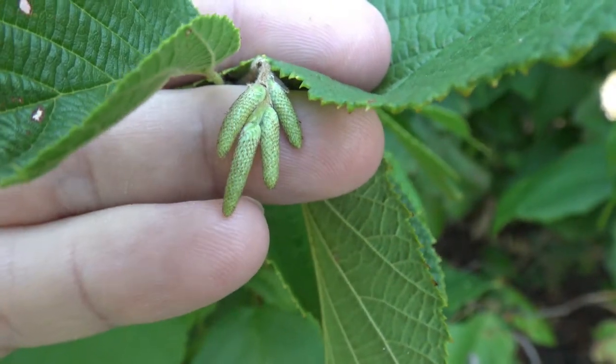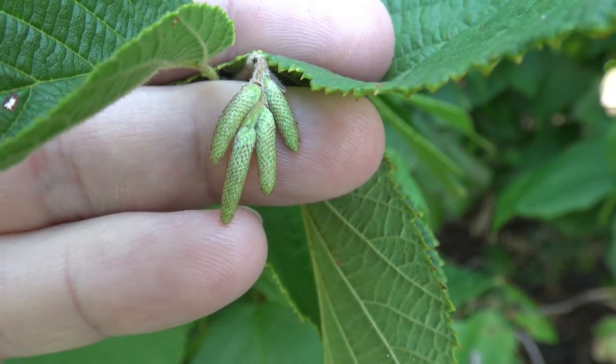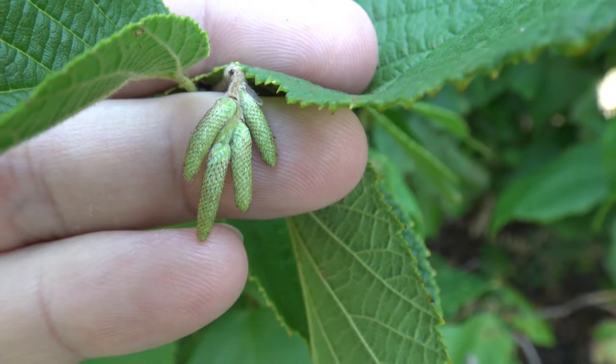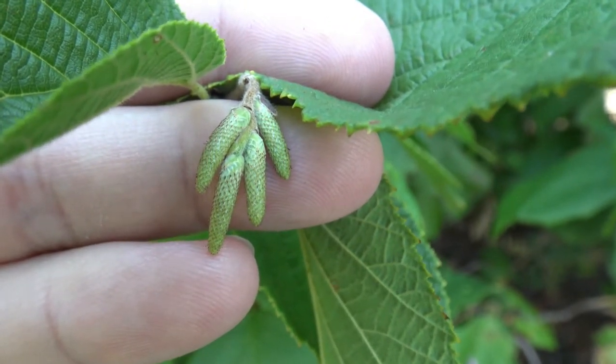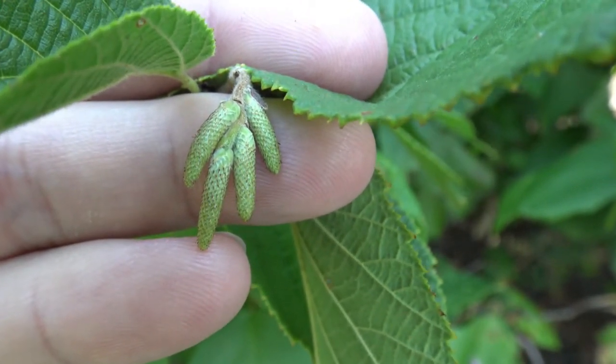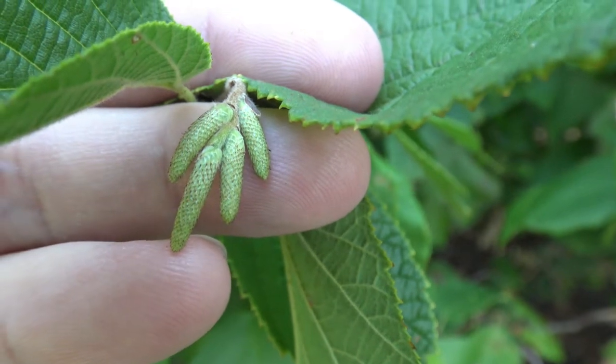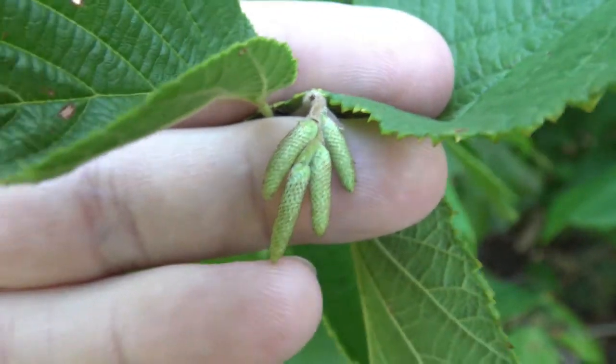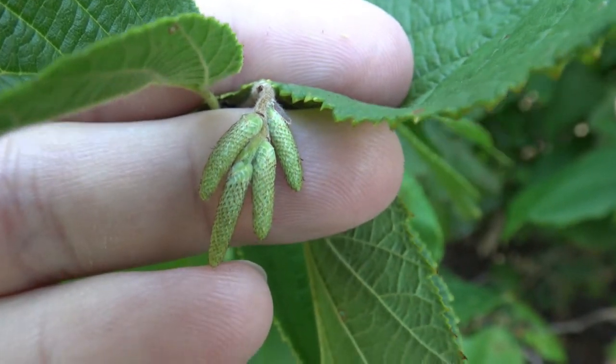These are the male flowers, or catkins. They preform in the late summer or fall and will release pollen in the following year. Preformed catkins are a signature of many of the species in the Betulaceae family.